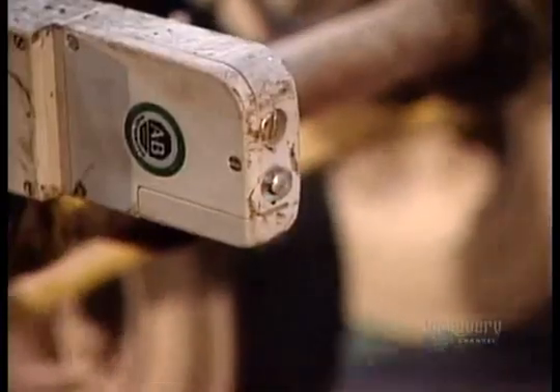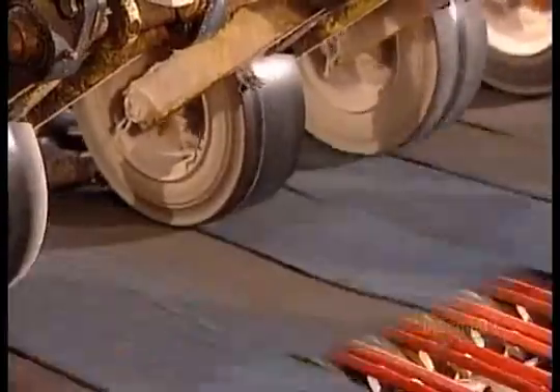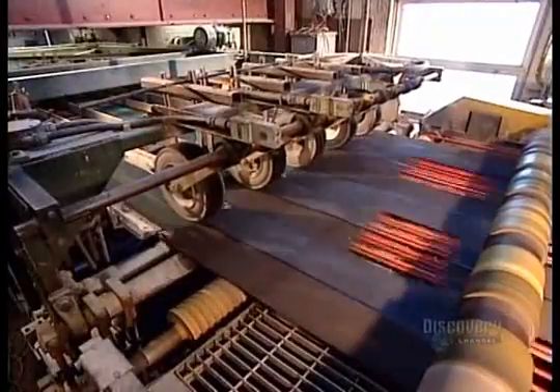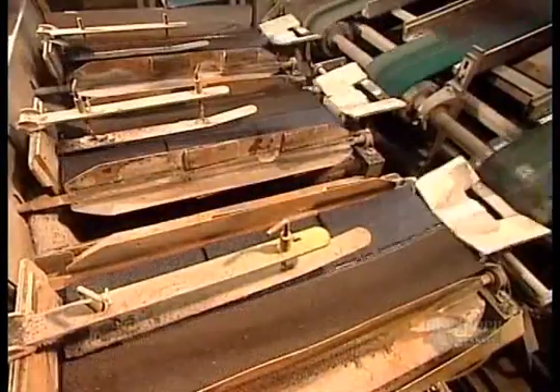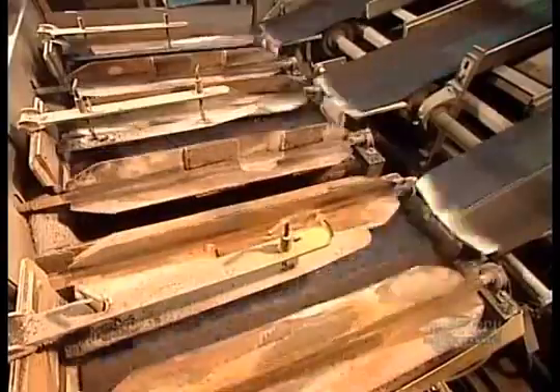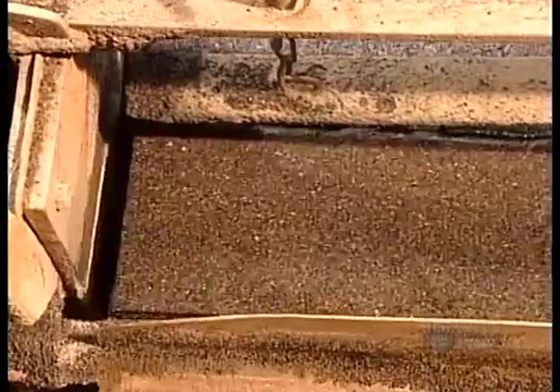An automatic counter keeps track of production. The machine automatically stacks the shingles for packaging — usually 21 sheets to a bundle, enough to cover roughly three square metres of roof.